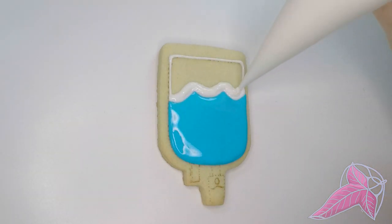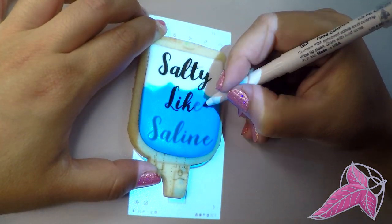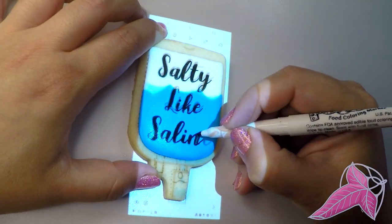For the saline bag, I started by adding icing to the middle, then let it dry overnight so I could write on it without stabbing through. Writing on wet icing is very hard!